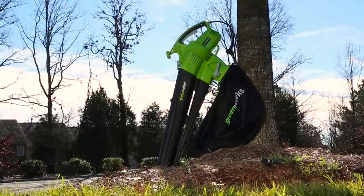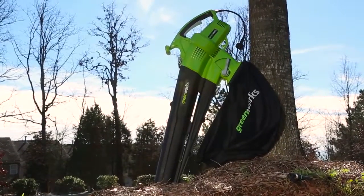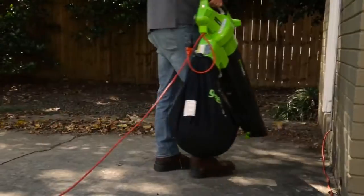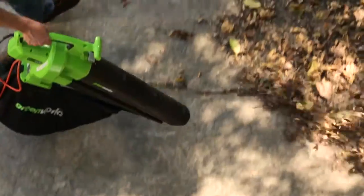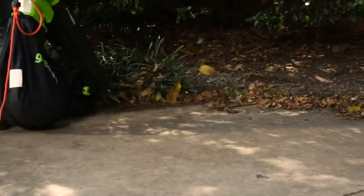Introducing the 12-amp, 180-mile-per-hour Ultra Blower Vacuum from Greenworks Tools. At only 12 amps of power, the Ultra Blower Vac packs a lot of power, generating blowing speeds of up to 180 miles per hour at 480 cubic feet per minute.